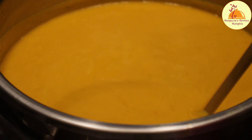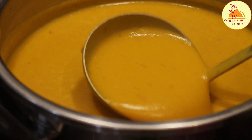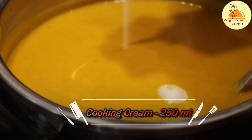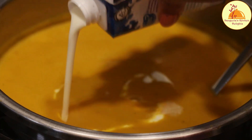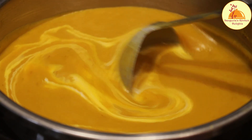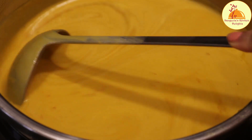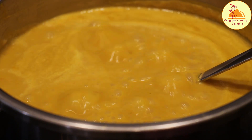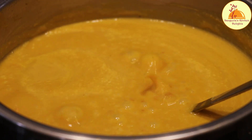Everything is finely pureed now and the super smooth soup is almost ready. But to make it more tasty, I am going to add fresh cooking cream — 250 grams. From that I will keep one or two tablespoons of cooking cream for garnishing. If you don't want to add cream or want to make it low calorie, you can avoid the cream and instead use full cream milk. If you are vegan, you can also add coconut cream instead. Now I am going to give it a couple of boils to reach the desired thickness.